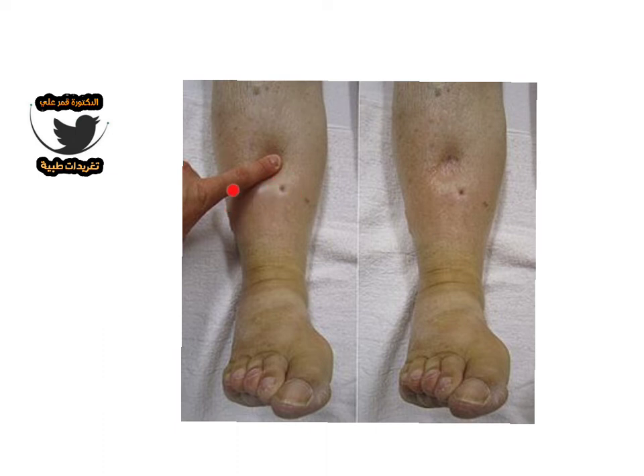Do this test bilaterally — both limbs must be tested at the same time. Observe and compare both sides.